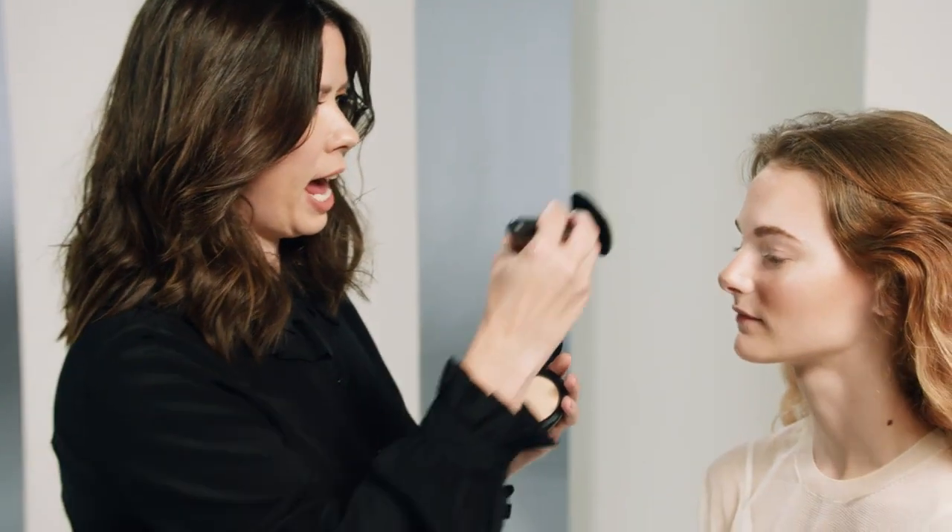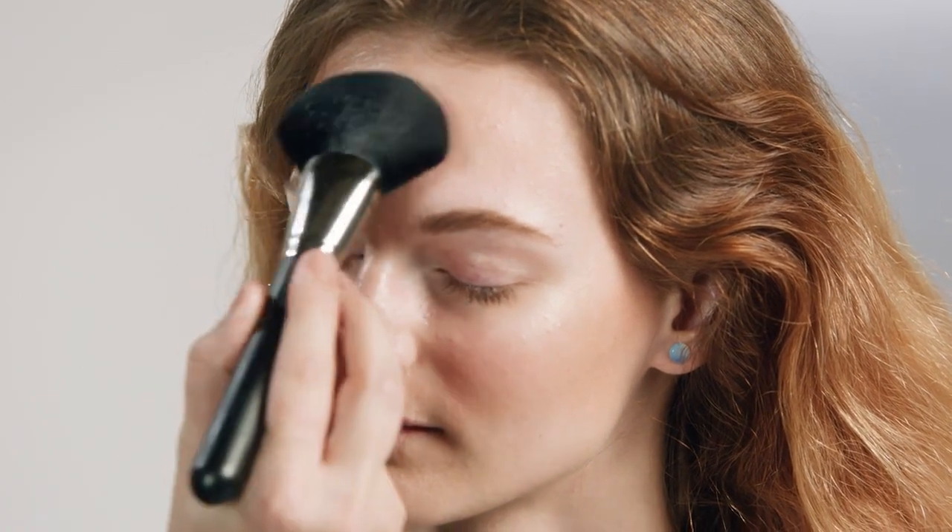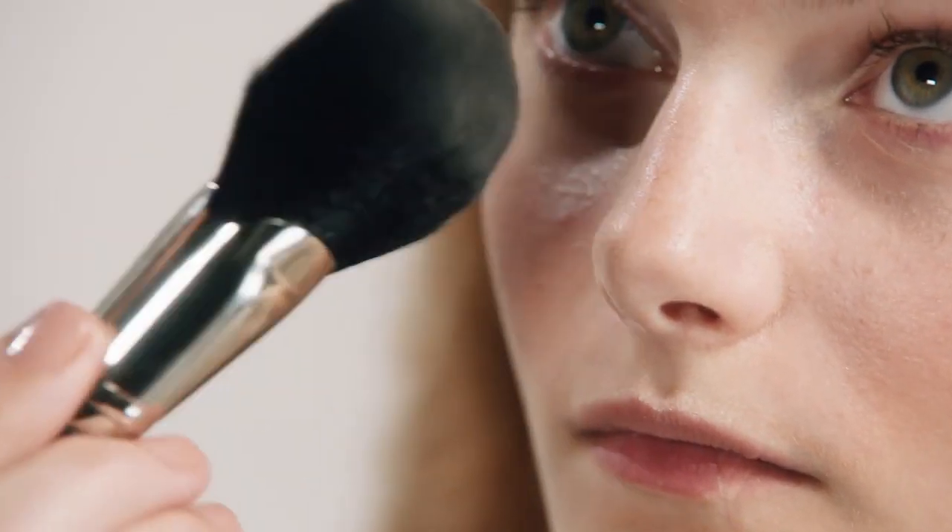I'm going to use a powder just really strategically. This one is called Next to Nothing Powder, and I'm going to use this beautiful brush just to add it down the center of the face — down the sides of the nose and a touch on the chin — so we keep all of this illumination.